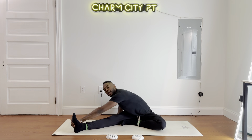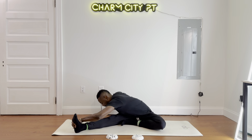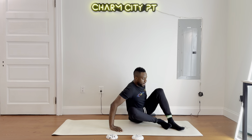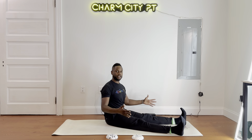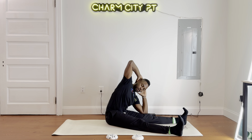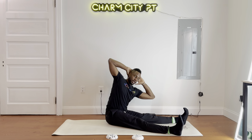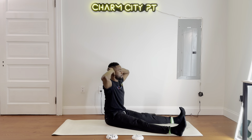All these exercises — do maybe eight to ten repetitions. Now I'm going to bring both my feet out here. The wider the legs, the more stretch you're going to get. I'll bring my hands behind the head and bring my left elbow outside my left knee or thigh. Come back up, and then switch. This is a nice mid-back and lower back stretch, wrapping around to the hamstrings.